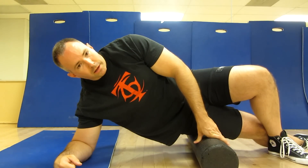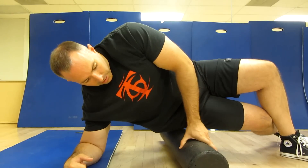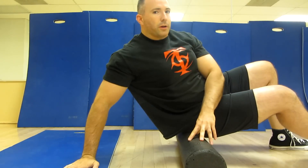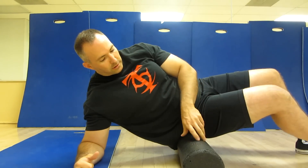Once you've finished rolling your IT band, you can move pretty quickly into your piriformis. For this one, you want to basically put this right on your butt. Stay down on your elbow. If you're all the way up here like this, you're probably going to get too much glutes. So I like to be down on the same elbow as the side that you're rolling.